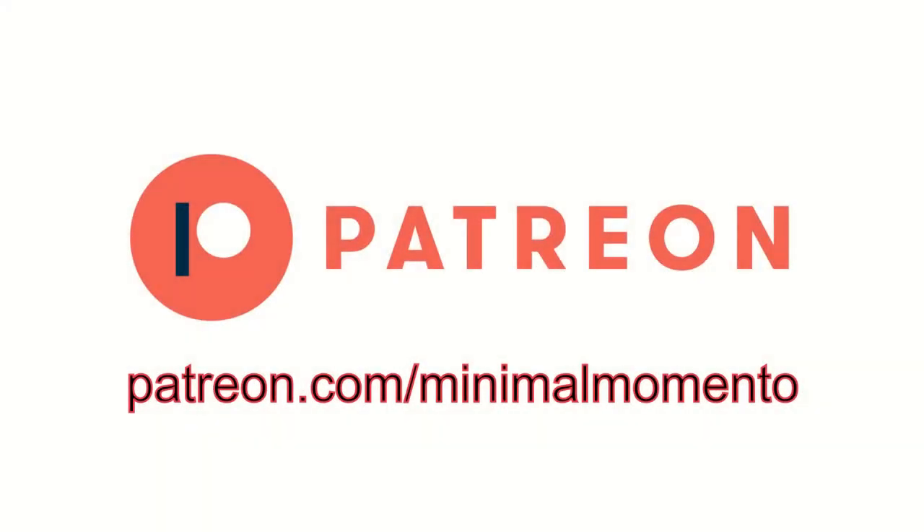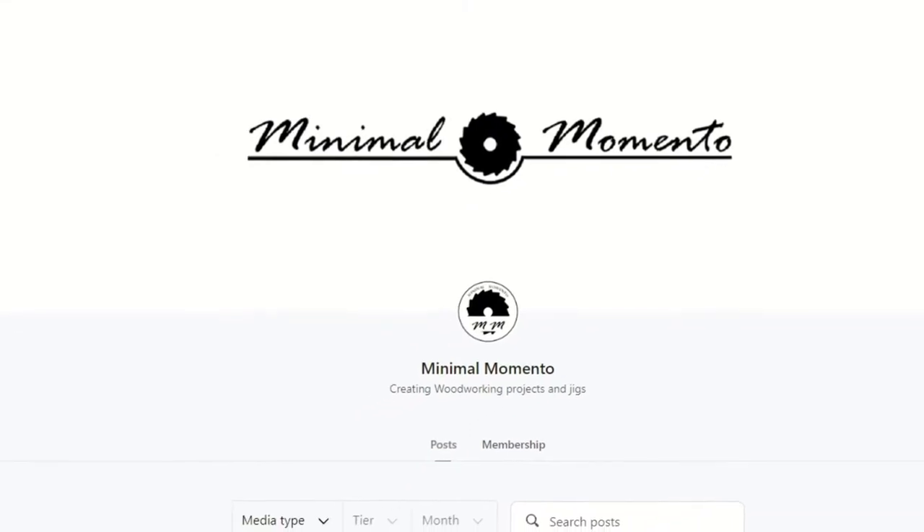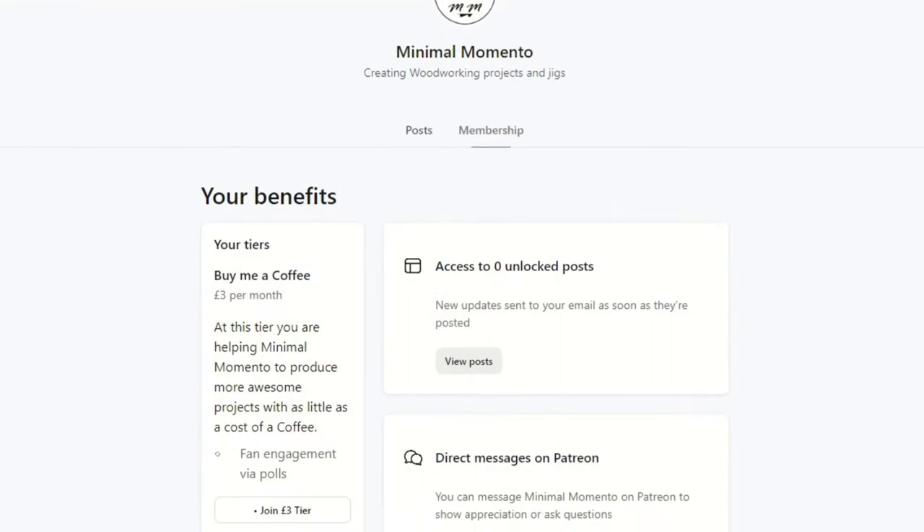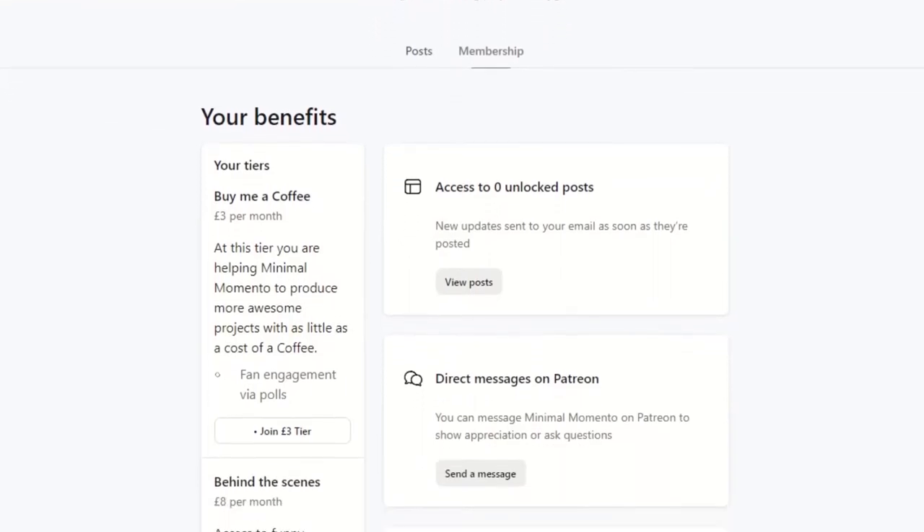Welcome back to the channel. Minimal Momento is on Patreon now where you can support the channel with as little as the price of a cup of coffee. There are higher tiers available as well. All support is much appreciated — link will be in the description below.